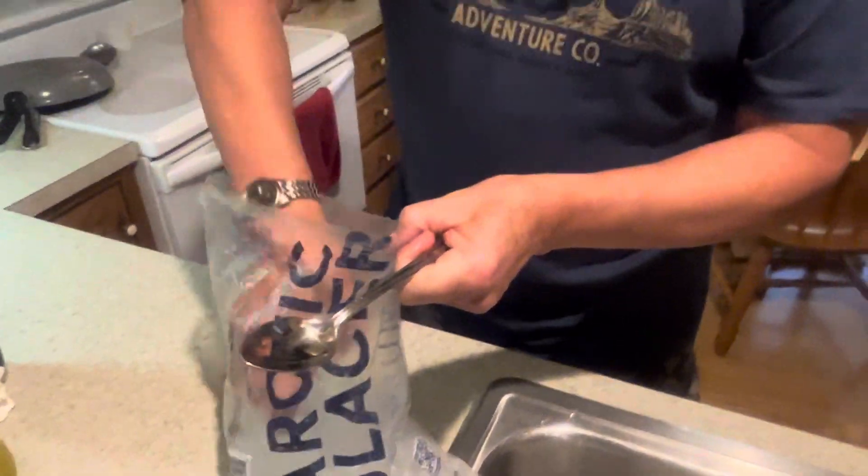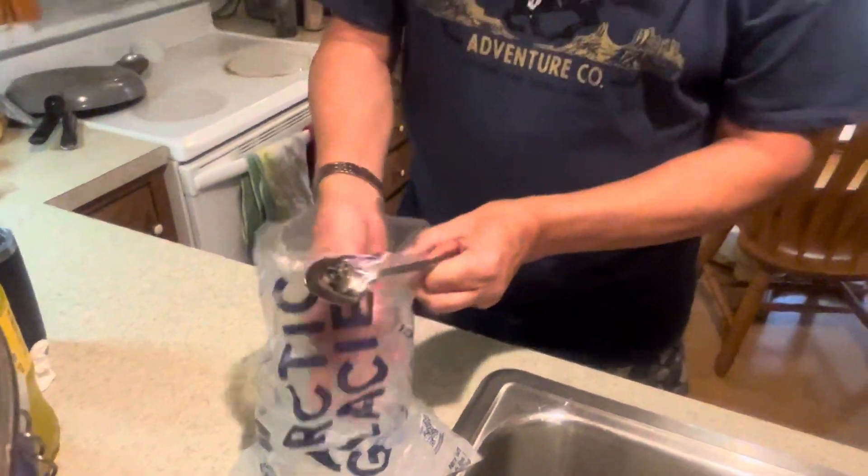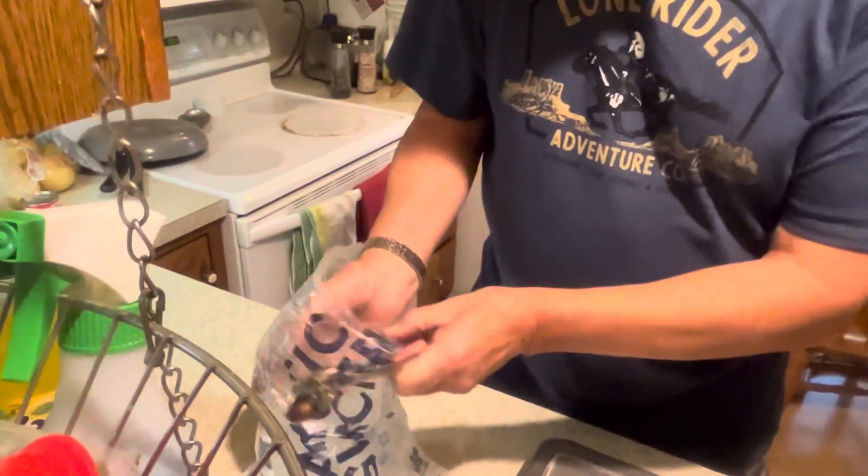A fellow at a local restaurant showed us this — they put a big cooler in their walk-in cooler overnight, freeze the ice, and then actually take a saw and cut it up into little cubes. I don't have a walk-in cooler, but this method works for me.